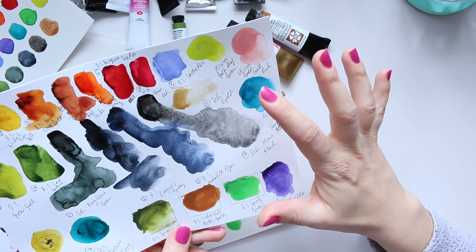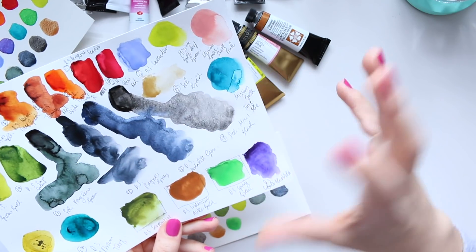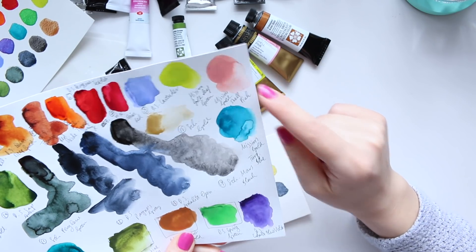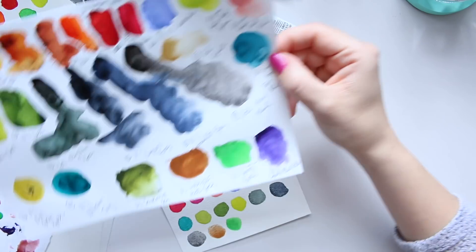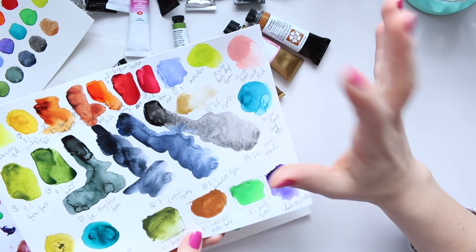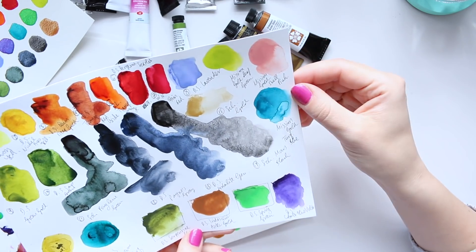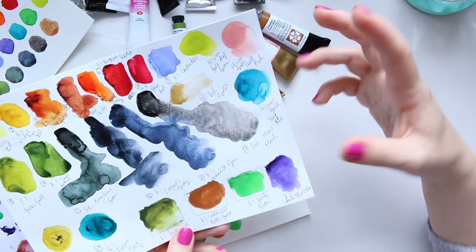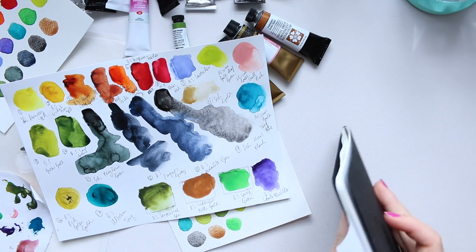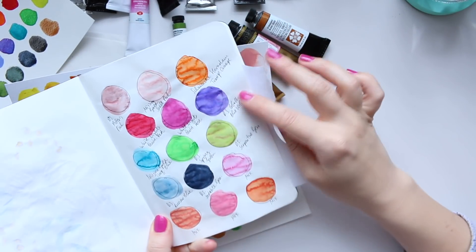Most of these colors are quite transparent - Lavender is semi-transparent but the rest are pretty good. I also decided to add Shell Pink by Mission Gold because it's a little bit opaque, and I wanted the possibility to mix colors with that opacity. I haven't played around with it on watercolor paper yet but I did try it on my Tomoe River paper.